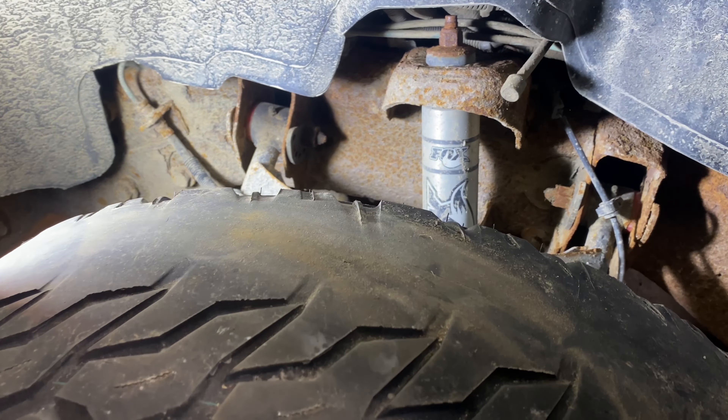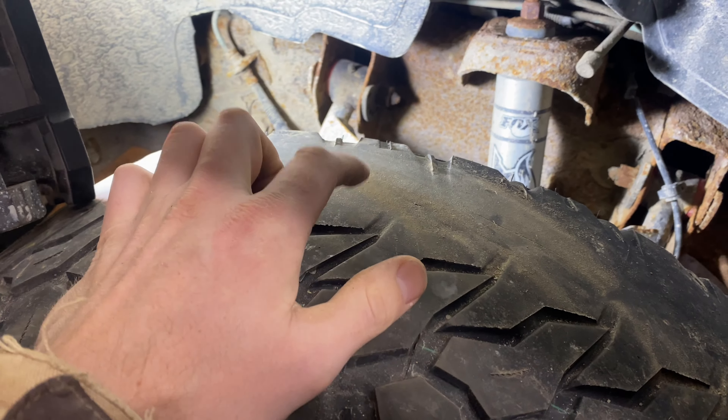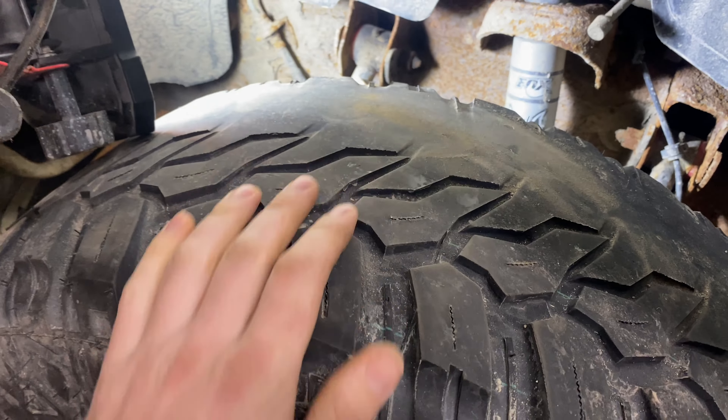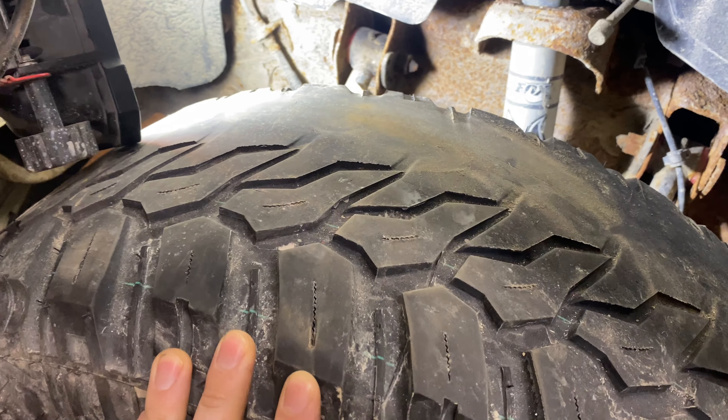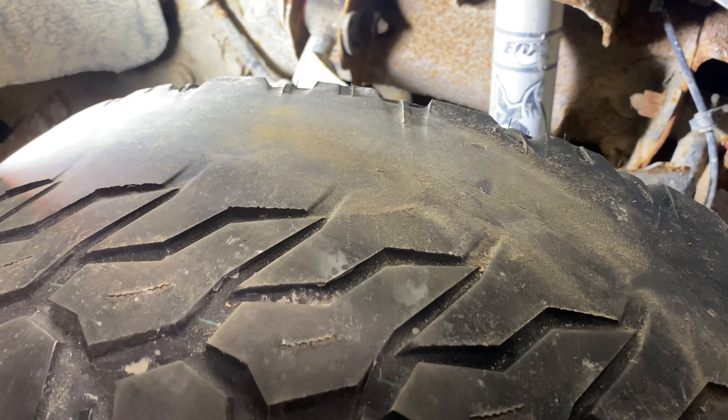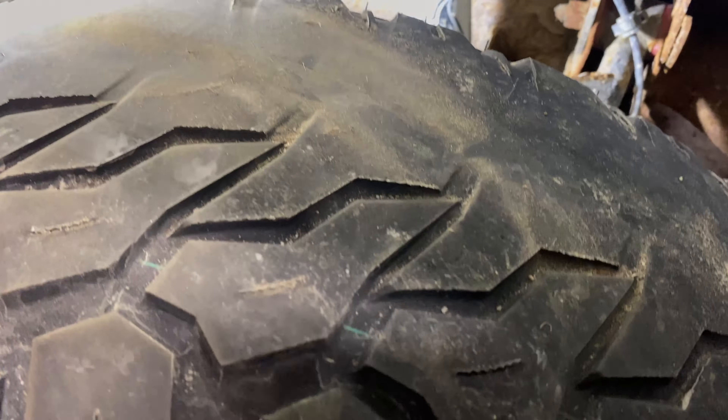Over here at the truck I'm going to be installing it on, you can see that my truck does not like to stay in alignment. I've only had these tires on for 10,000 clicks and the fronts need to be replaced.